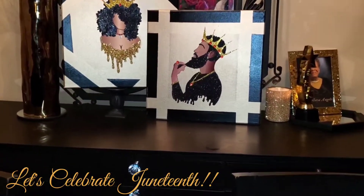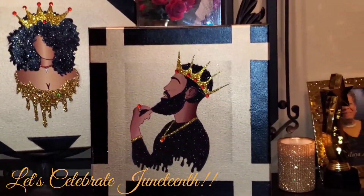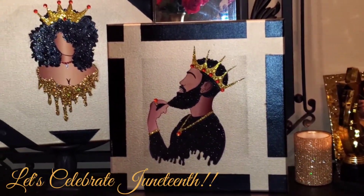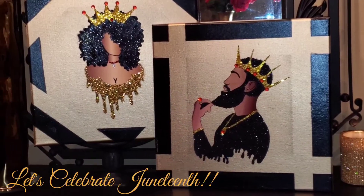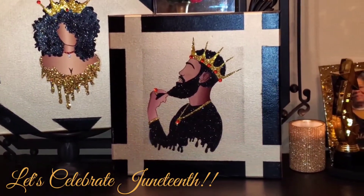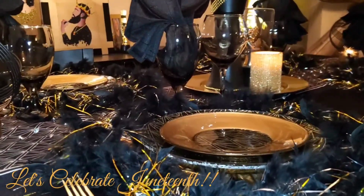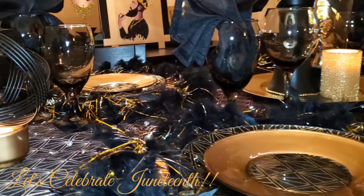Also, if you missed my last two uploads, the King and Queen are in the house and they are spotlighting also in this Juneteenth tablescape. Because, y'all, this is how I see us. Regardless of the struggle and even what we've been through, we still rise. And the way I see us is kingly and queenly.